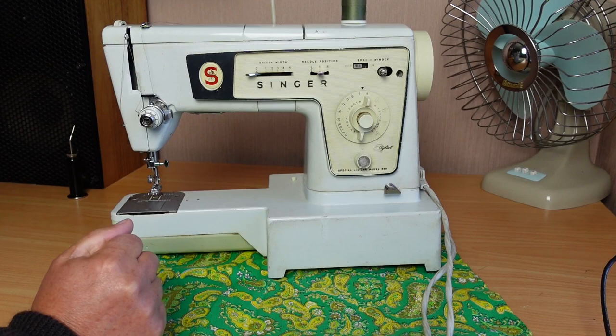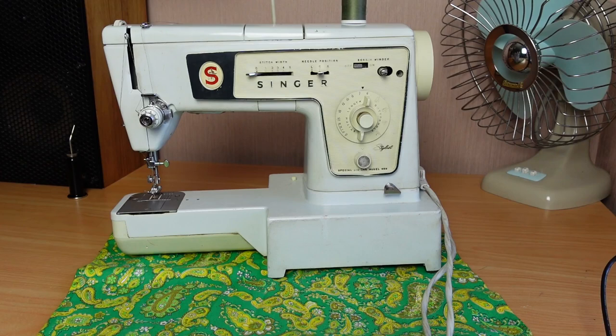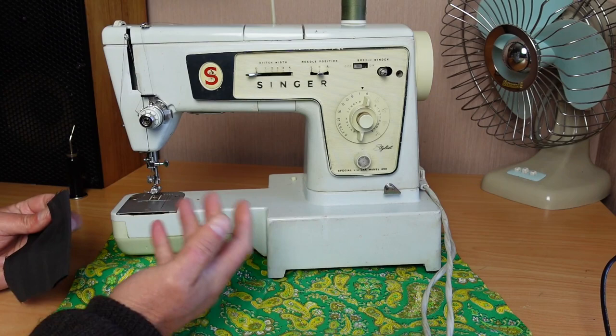Hello and welcome to In Stitches. Today I've got this Singer Stylist 498 sewing machine on the bench. It's got a problem — the customer said their machine's not feeding the material through. It's a fairly common problem with this sort of machine.